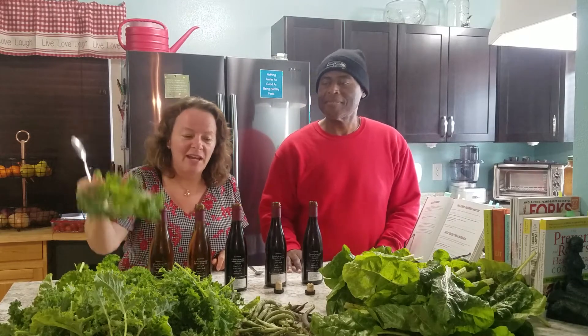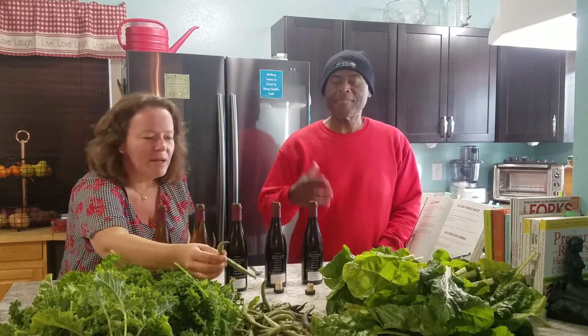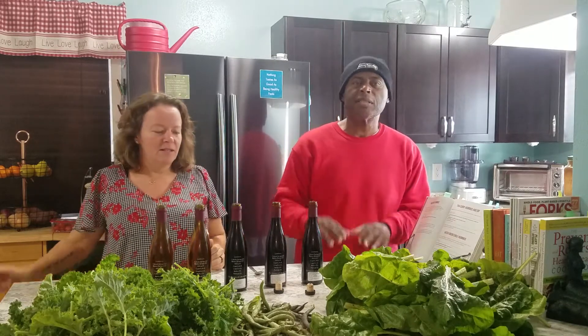Shout out to my co-worker Ron who gave us a bunch of greens again — they lasted a week last time. We got a bunch of kale here and some green beans. How did you make these green beans the other day, Dorn? I sautéed some onions and garlic, put a little smoked paprika in them, then put the beans in and cooked them.